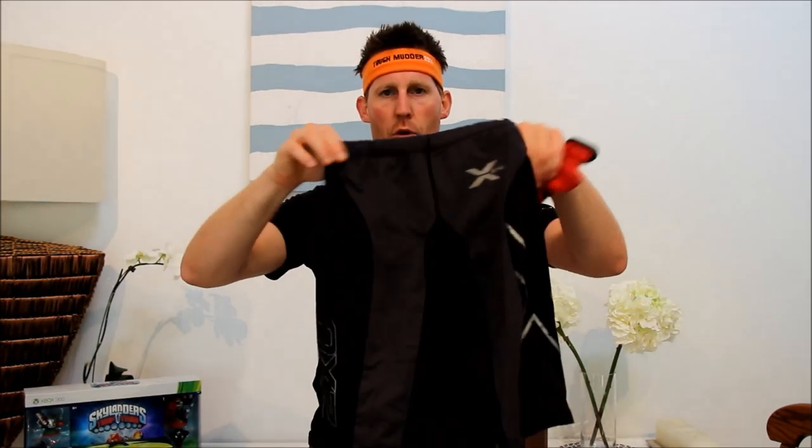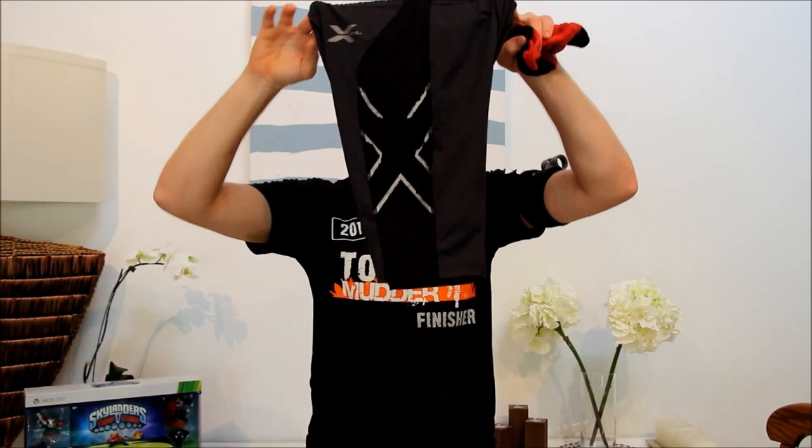Underneath those, a pair of old 2XU compression shorts. I thought there might be a bit of mud seepage getting in and rubbing, but it was fine. It wasn't overly muddy in Sydney this year, so they worked well.